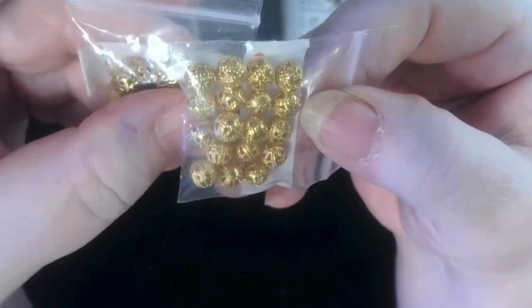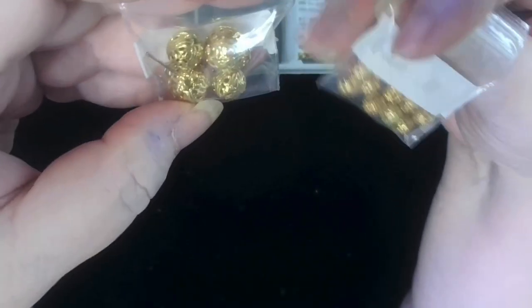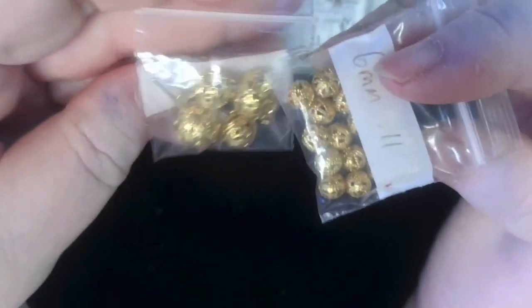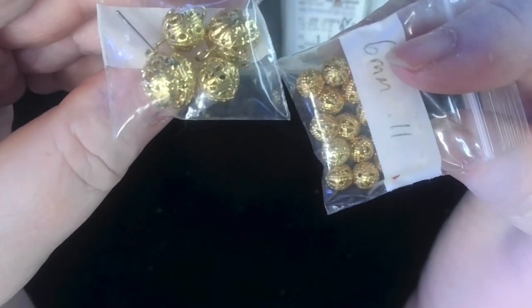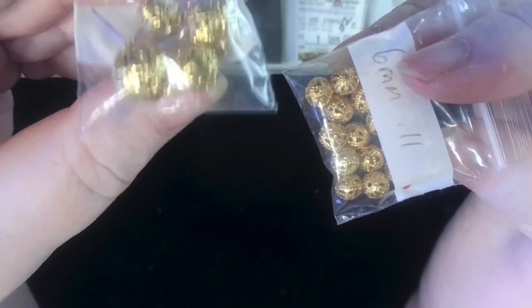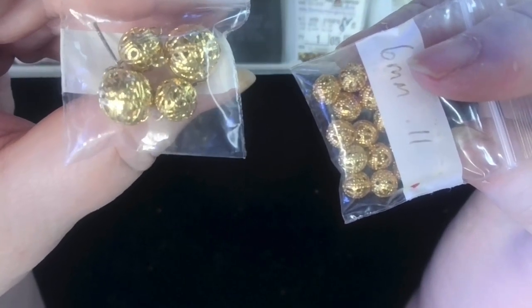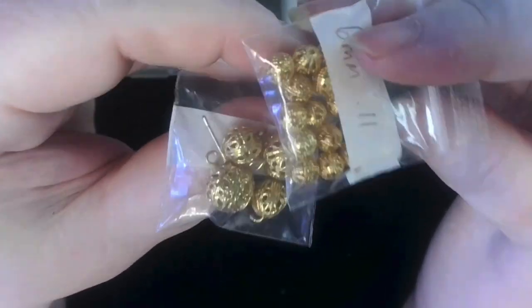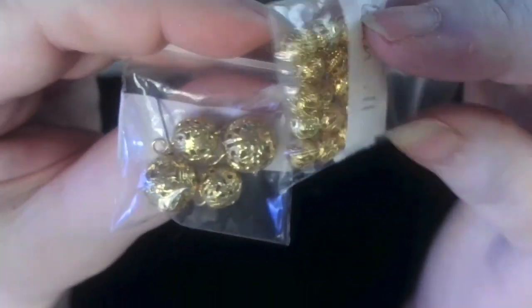Here are some round — I guess you could call them filigree — also gold-plated, 6 millimeter, and this looks like an 8 millimeter. These were used and I took them apart because I didn't like what I put them in. So it looks like you've got a 10 and an 8 millimeter, and these are about a 6 millimeter. These are what they call filigree beads.